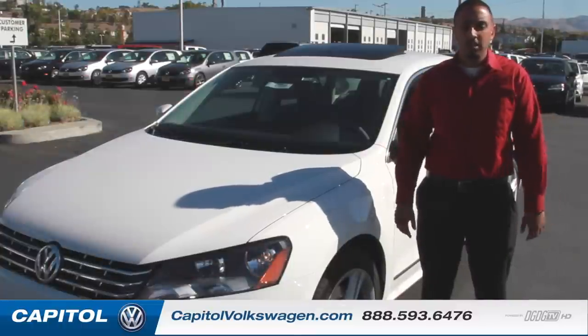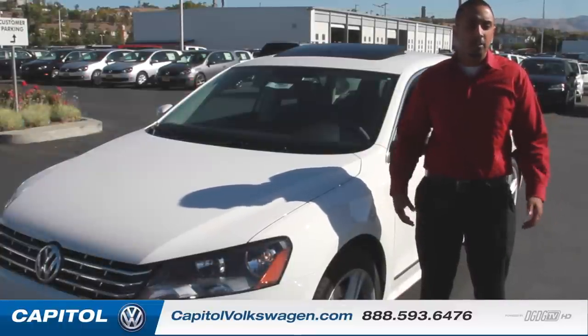Okay everybody, hope my video was informational. Hopefully helped you guys out a little bit. There'll be more to come. Stay tuned.